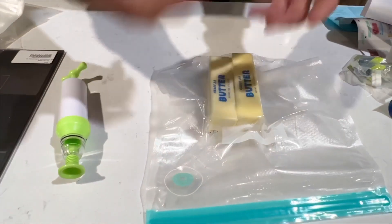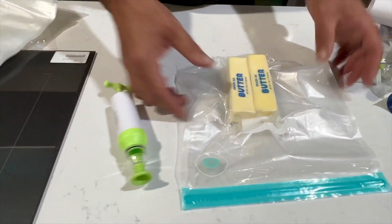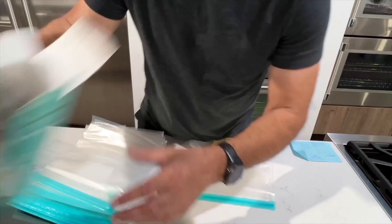I love it. Other than my shortcomings as a sealer, this is a great product.